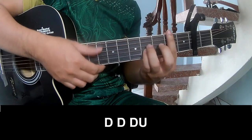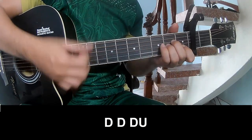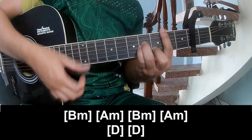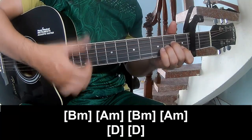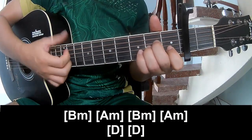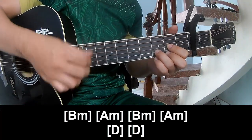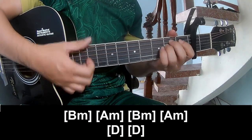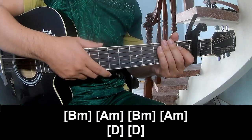So we play along — Bm, Am, Bm, Am, D, D, and Em. The hits instrument is played the same way for each track.